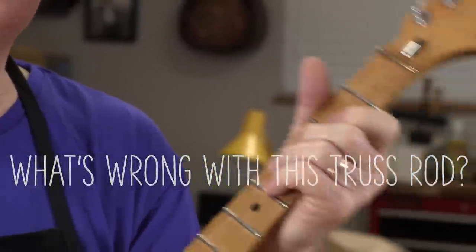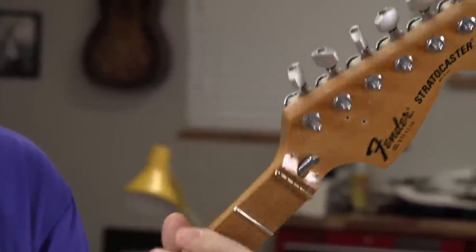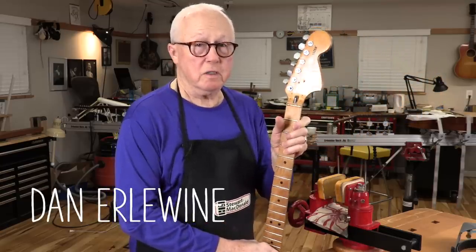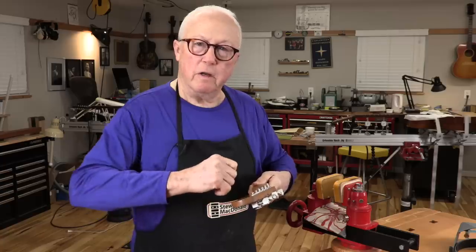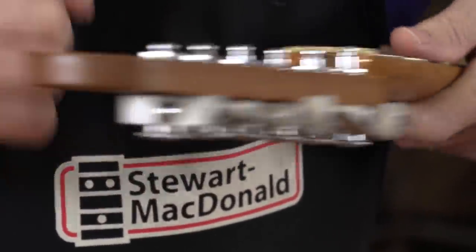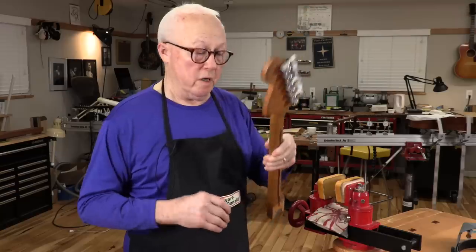I've got a 78 Strat neck here. It's been refretted with jumbos and it feels great. There's something beautiful about this neck except that it won't adjust. The truss rod's bad and the guy that sent it in said he's afraid if he tightens it anymore he's going to break it and he can't unscrew it either. So I don't know what's wrong with this but we're going to find out.